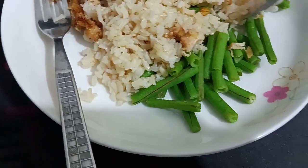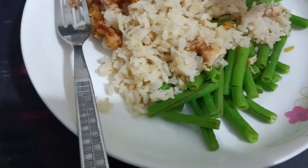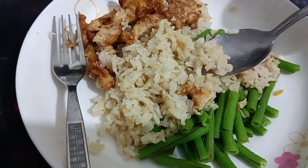Then this is long beans — just fried long beans. Very nice meal and I eat it with brown rice. Healthy meal.